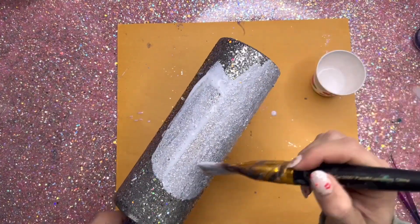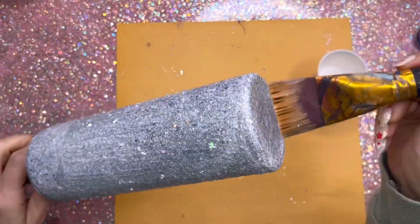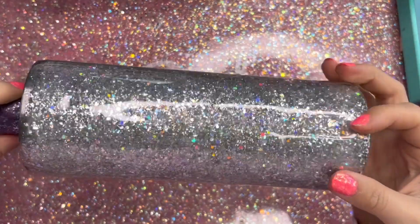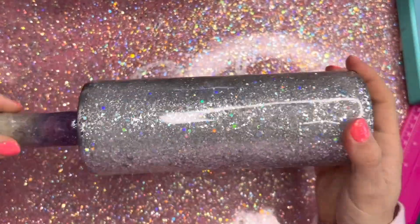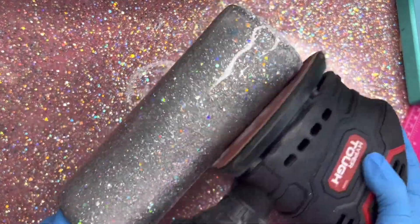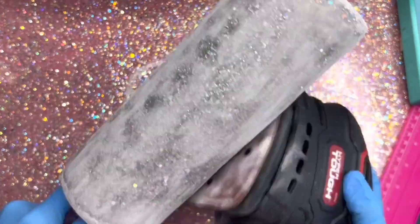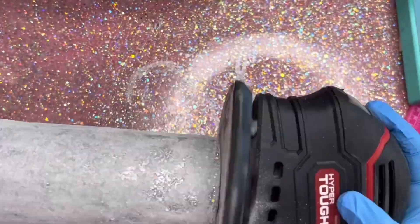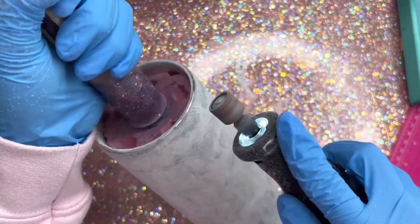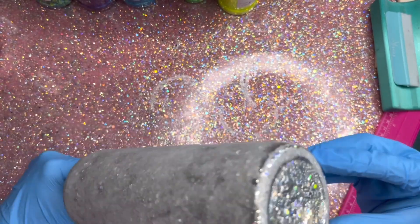Once I've got the glitter lying as flat as I can get it, I'm going to seal it with my mix of Crystallite glitter glue and water — I do a one-to-one ratio or half and half. I'm going to do a coat of that, let that dry for two hours, and then add two coats of epoxy. At this point my cup is pretty smooth, but we need to do a lot of sanding before we do our peekaboo. So I'm going to take my orbital sander and sand the bejesus out of this cup. I also took my little Dremel, cleaned up the top rim again, and then washed my cup with dish soap and water.